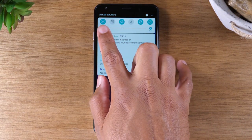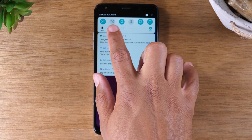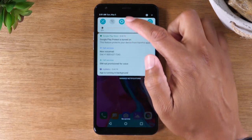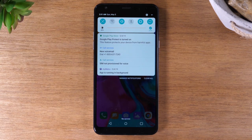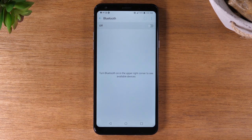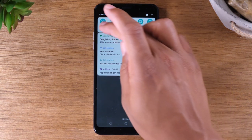You'll also find what are called switches in the notification panel. These switches control important elements of your phone. For example, you have Wi-Fi, which is currently turned off — that's why it's gray. You have the sound switch: tap it once for vibrate, tap again for silent, tap again for full sound. Here you have Bluetooth — if you want to connect to Bluetooth headphones or a speaker, just tap this button to turn it on. A little tip: if you hold down on the button, it will take you right to that setting's menu in settings.